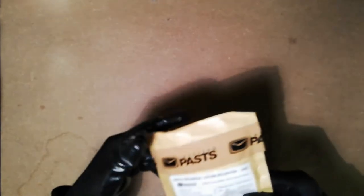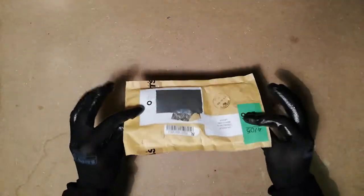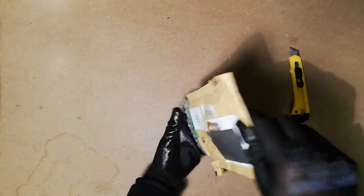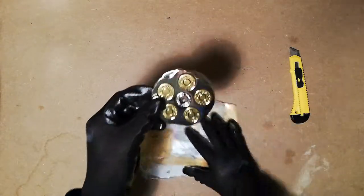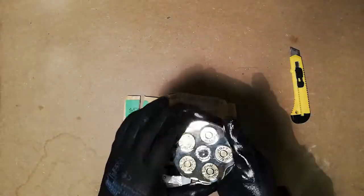Hello everyone! What do I have in store for you today? Well, very simple — I bought something new from Amazon. Small package. Any guesses? I think that's impossible to guess. Let's see what's inside, shall we? Open it up, take it out... it is a belt buckle!